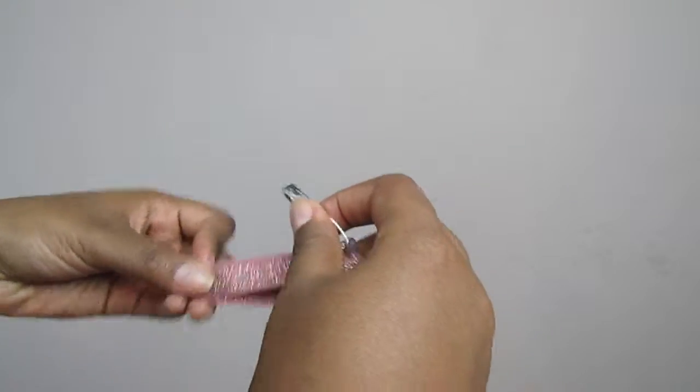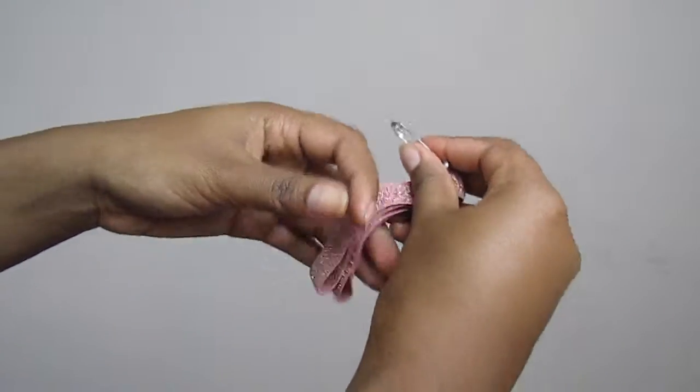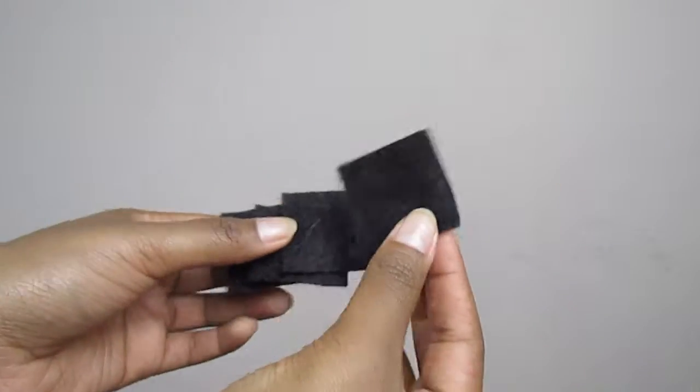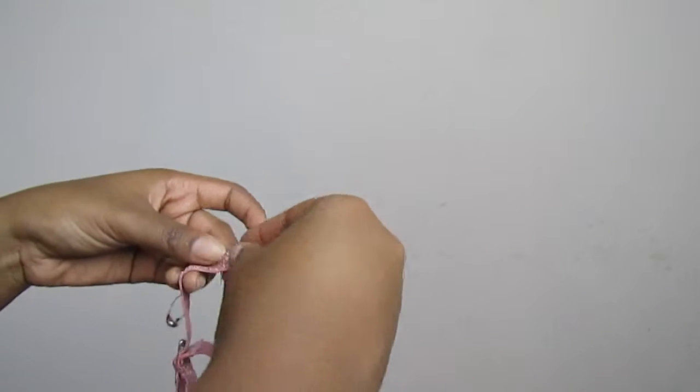You're gonna take the headband and fold it in half, then find two points that you think are good enough apart like this — and you're gonna use that as your guide to glue on the felt. I just cut the felt into little squares, but you could do ovals or whatever shape you want.